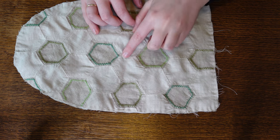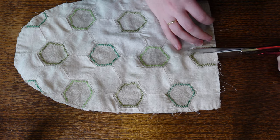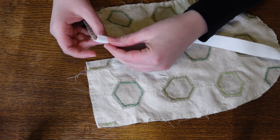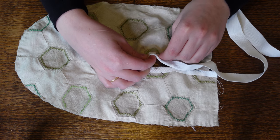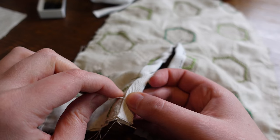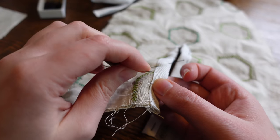When that's all done it's time to cut the opening so we can actually get our hand into our precious pocket. The edges are bound with this wide cotton tape from my stash and secured with tiny hemming stitches both front and back.